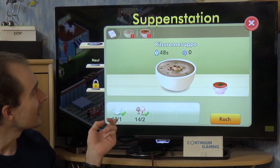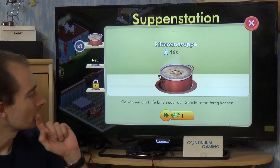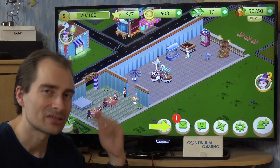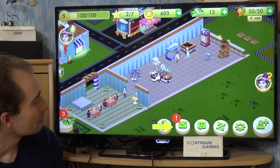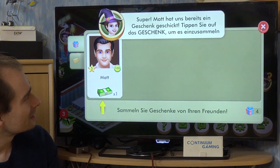If we already have enough — like in this case — we are just going to cook it, and it's going to take a little while to be produced. Or you can skip it, but skipping is of course expensive, so you might not want to do that.